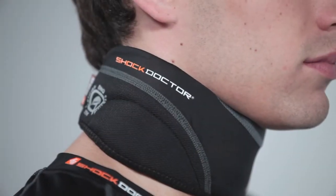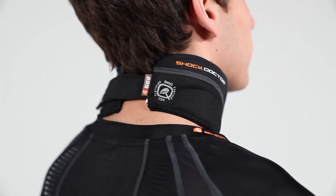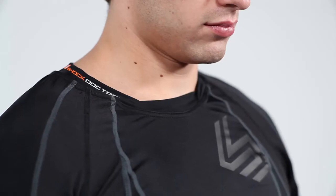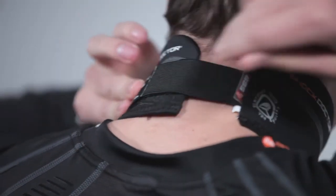Our BioFit design provides an anatomically contoured neck wrap design with thin and flexible pre-curved sides for ultimate comfort and mobility. An adjustable elastic Velcro closure offers a wide range of fit and added comfort.